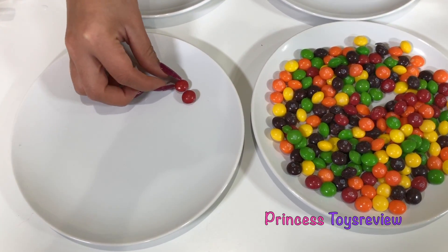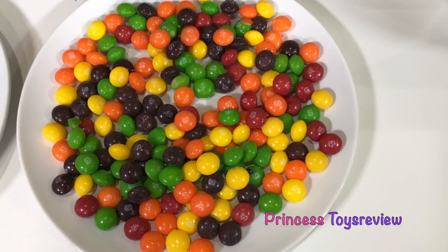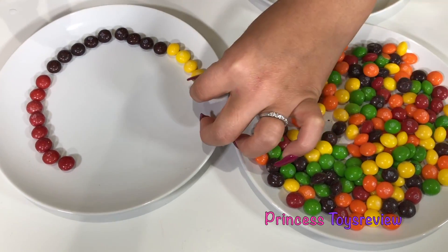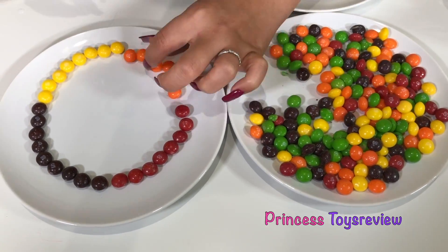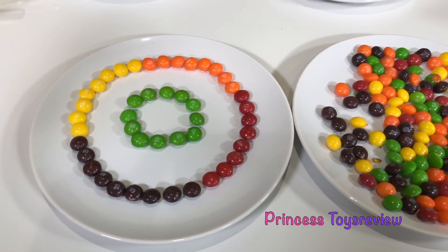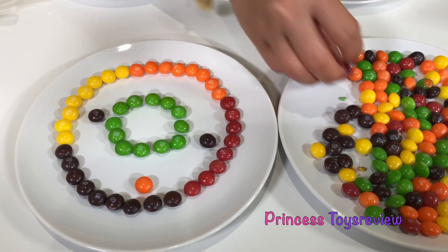Step one: arrange Skittles however you want on two white plates. I'm going to start with red and put red in a little corner there. Let's see if you guys can guess what I'm making. Next let's do some purple. Do you guys know what I'm making? Leave a comment below with your guesses. Last but not least, let's put some orange. We have a circle right here, and I'm going to add a little green circle on the inside, just like so. All done — it's a donut! I think it's missing some sprinkles all the way around, a little bit of each color.